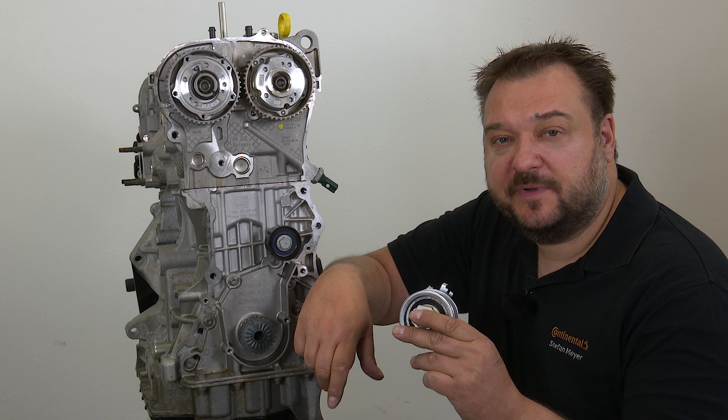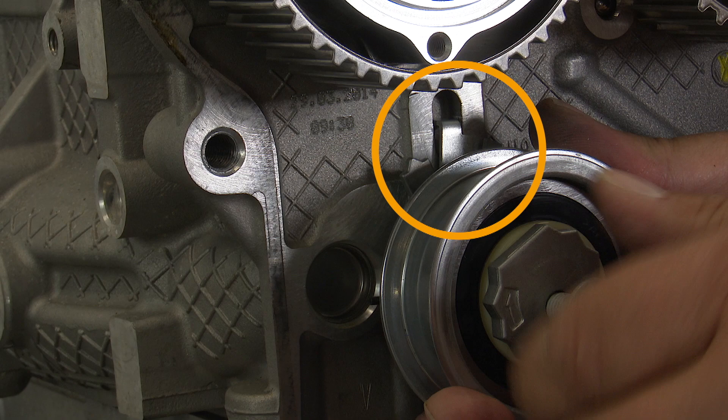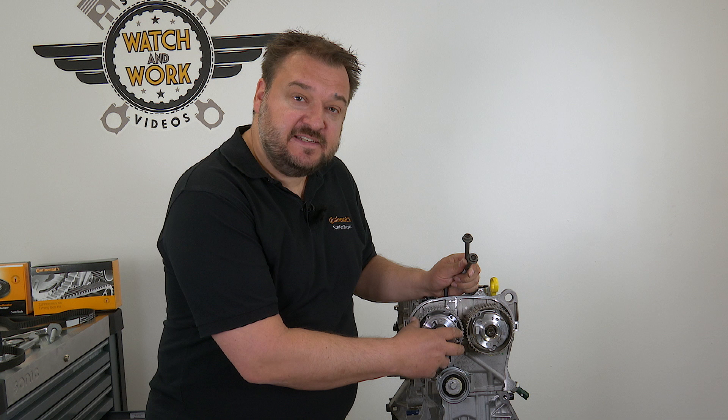When replacing the tensioner pulley, you must take care to fit it in a specific position. There is a protruding lug here and the lug must be inserted into this slot. The two bolts for the camshafts need to be replaced with the bolts included in the kit. To start with, just tighten the new bolts by hand.